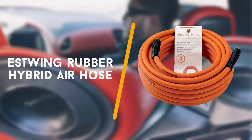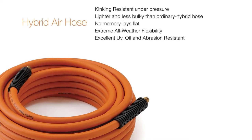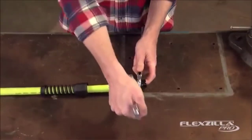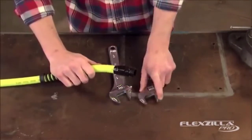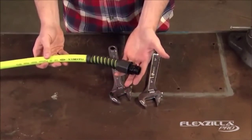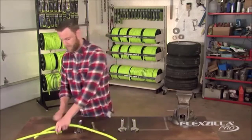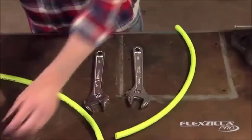First up is the Estwing Rubber Hybrid Air Hose. In the same way as the other top units on our rundown, the installations are additionally made out of metal to guarantee long haul use. Purchasers ought to know, however, this is pricier than the greater part of the apparatuses available. Its durability likewise neutralizes the client somehow. The giraffe device is a 50ft elastic hose made to be incredibly solid, in view of its capacity to deal with outrageous climate conditions and mileage, including scraped areas and tears.